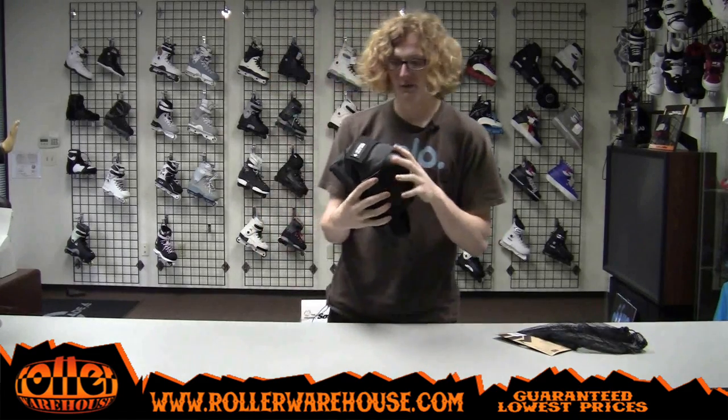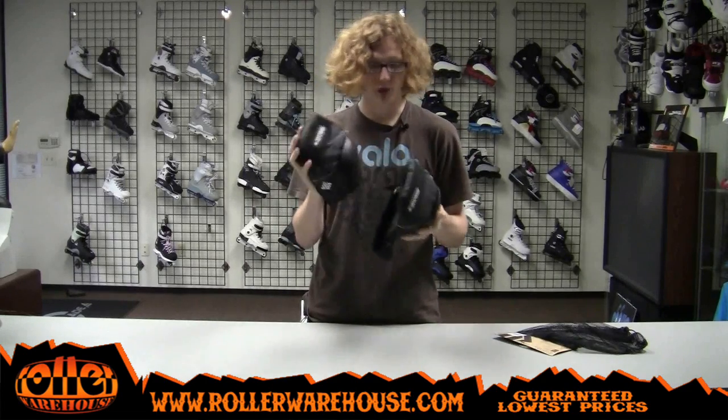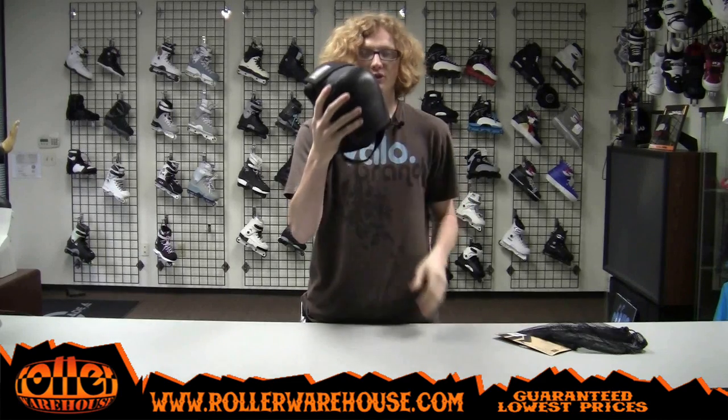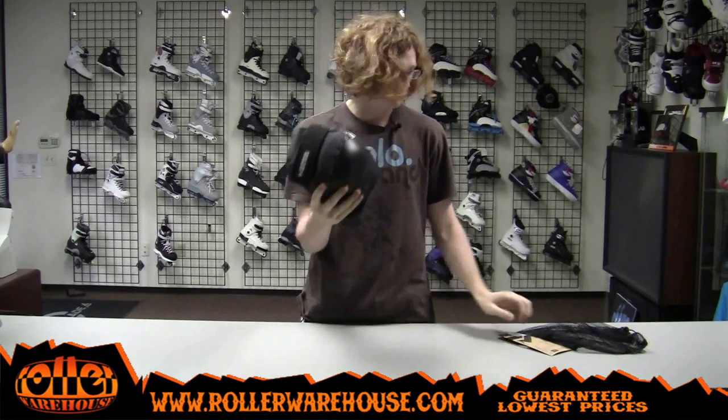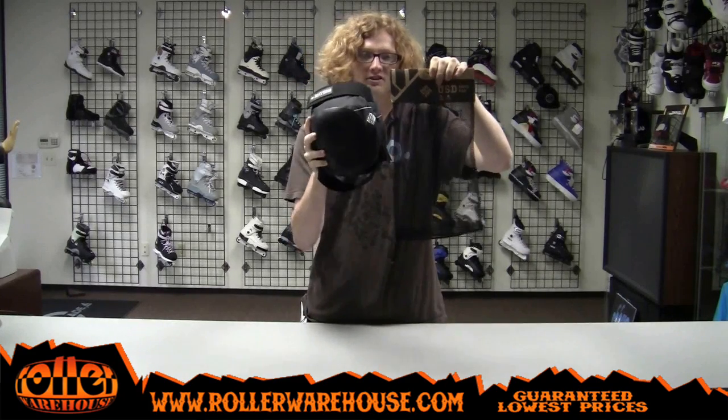All around really sick knee pads. These are the new 2011 protection knee pads from USD. If you're a vert skater or you just really need some good big chunky knee pads, these are good ones for you. Check them out — USD 2011 protection knee pads with net bag, available right now at RollerWarehouse.com.